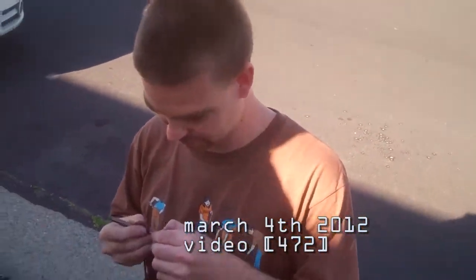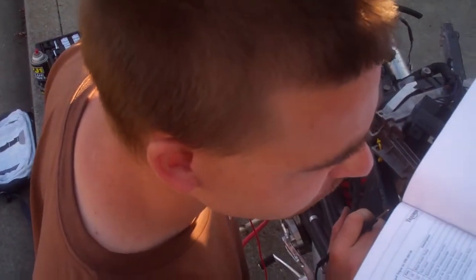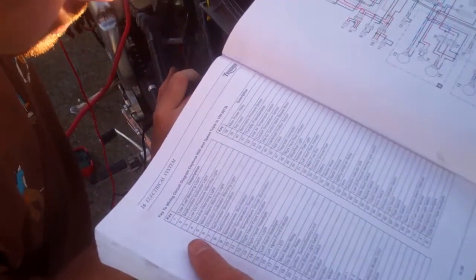This is working on a bike. Fifty-seven? Yep, fifty-seven. Lighting inhibition relay.